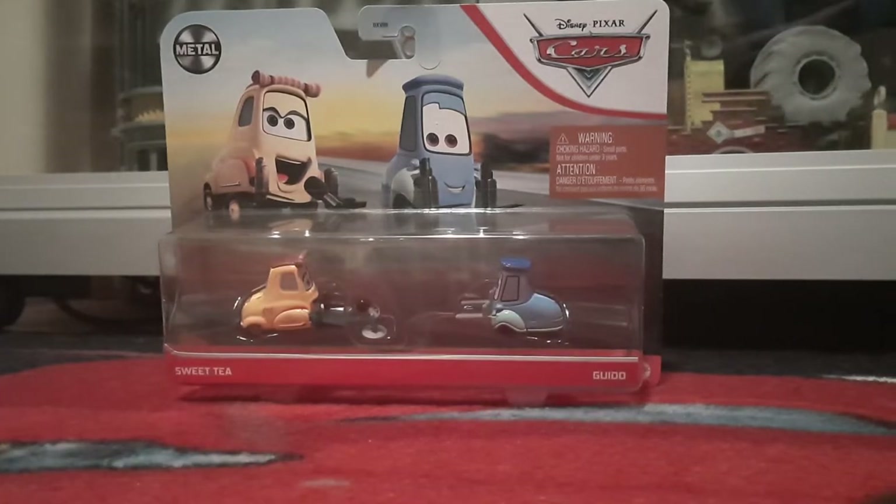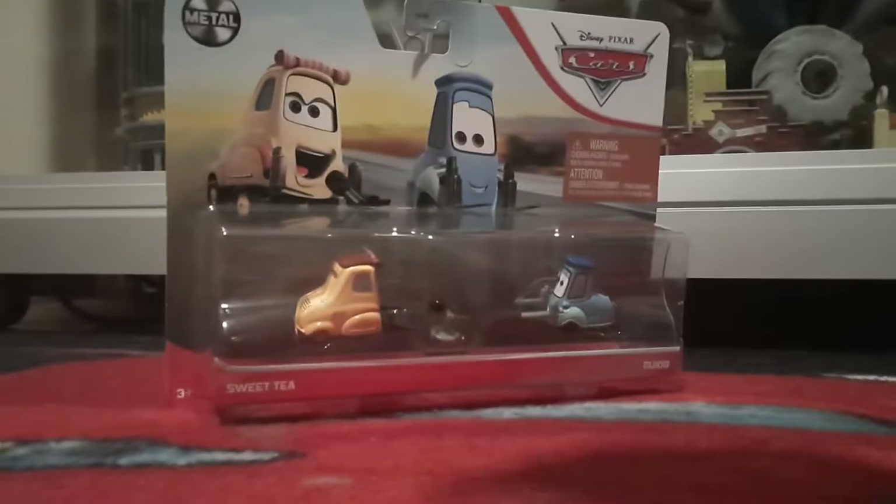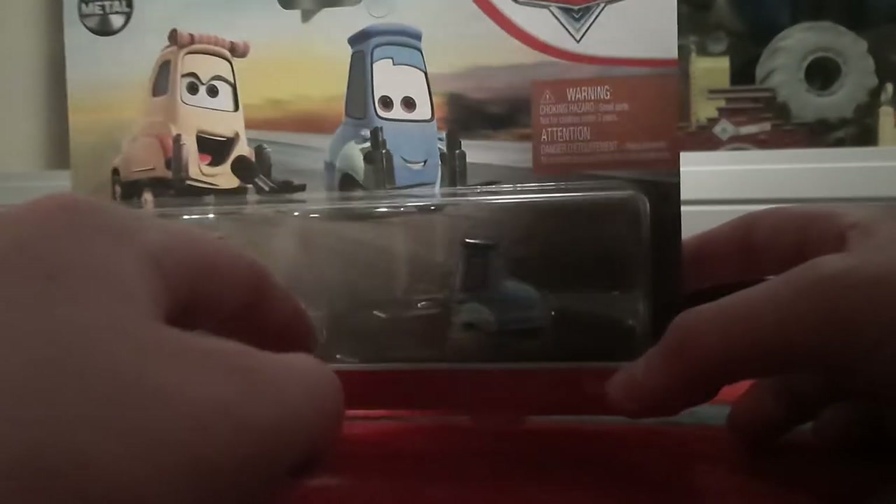We'll just take a look at Sweet Tea — I don't care about Guido. Take a look at the packaging. She starts looking at the opener up. 3 Plus, Mattel, name tag, Sweet Tea and Guido. The die cars, and Sweet Tea comes with the microphone and accessory, obviously.